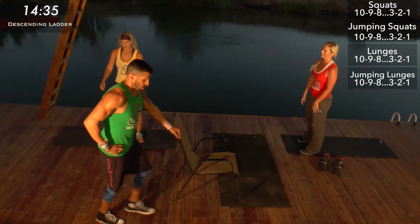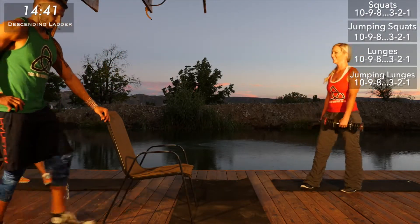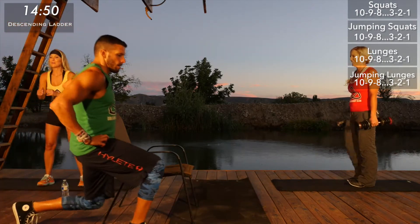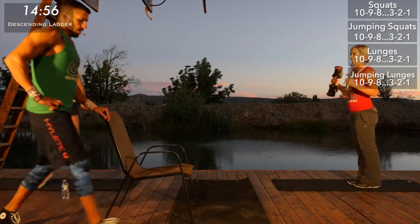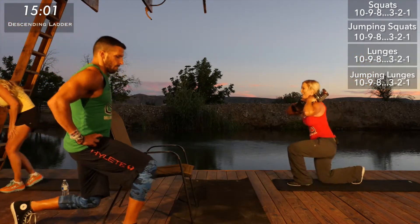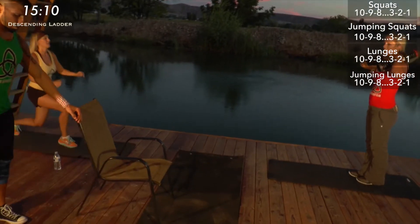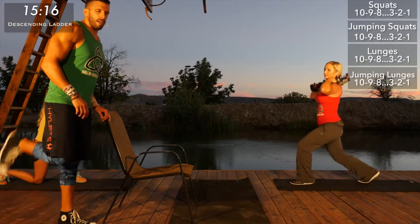I can hardly jump anymore. Here we go — barely. I'm slowing down a lot but really trying to focus on form. When we're tired we have a natural tendency to hunch forward — if you don't want to do that, keep that chest up. That's bad for your back. Almost there — we're almost done.